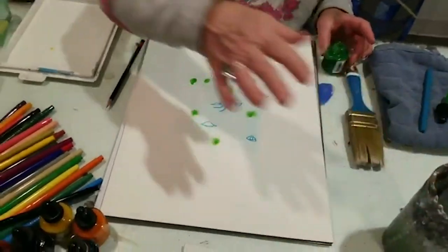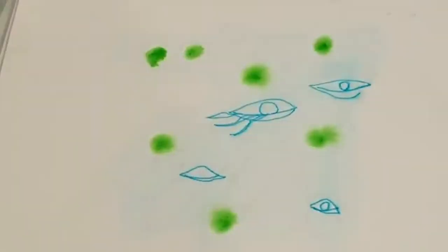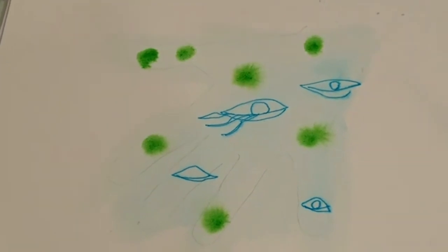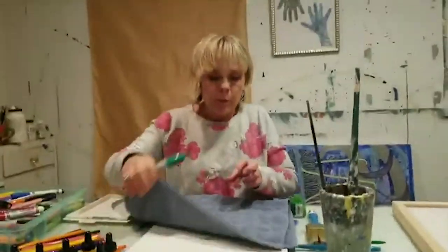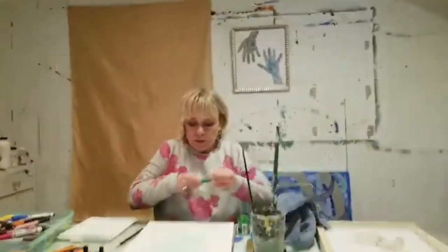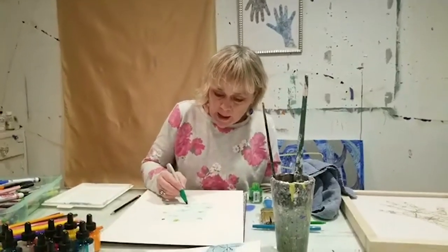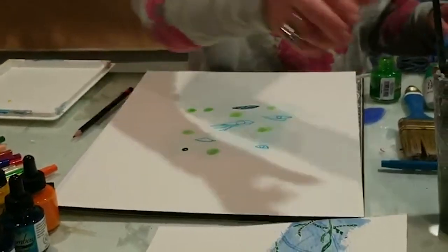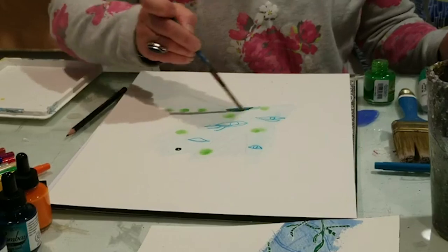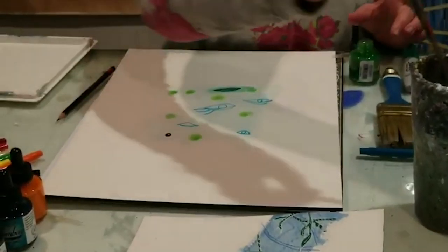You can also mix up the water-soluble marker with a permanent marker. Here I have a Sharpie permanent marker, and you'll see how if I go in with that, it's not going to be water-soluble, so you can get a different kind of effect. The blue was water-soluble but the dark green is not.